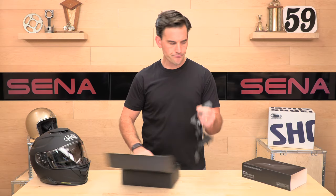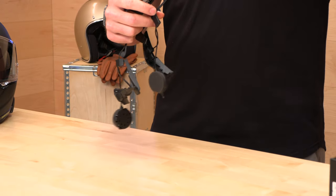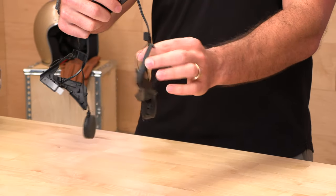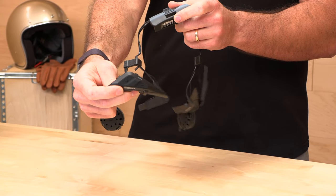Here's the wiring harness — it comes out all in one piece. You've got your battery pack, your speakers, your antenna, and then your control unit on the other side.